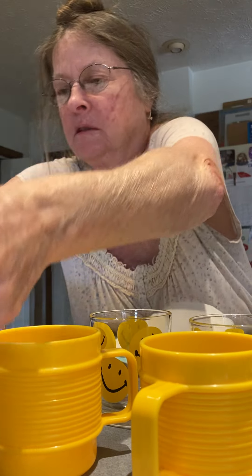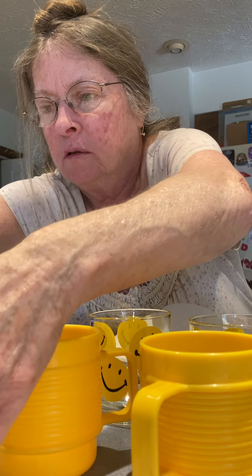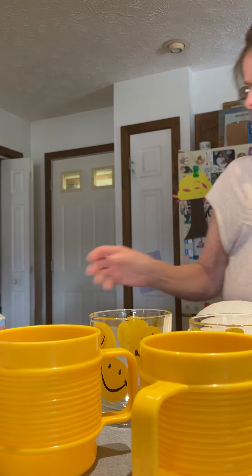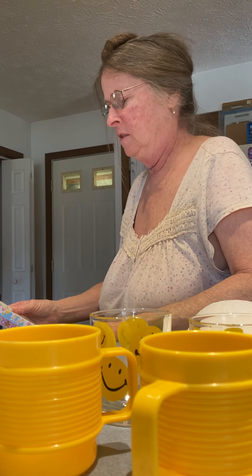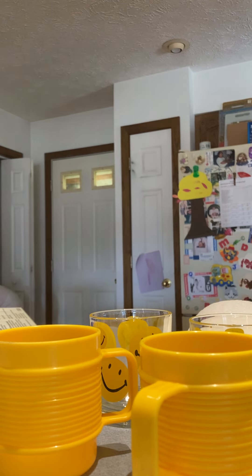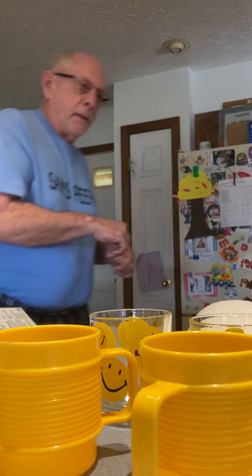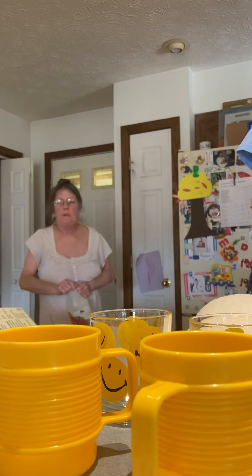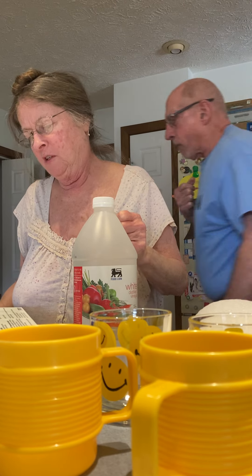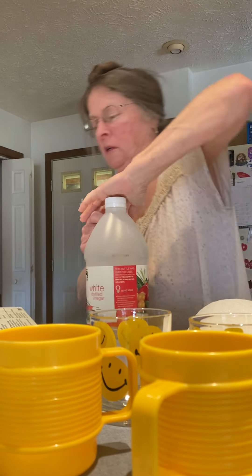Okay, now it says one teaspoon of vinegar. Here, Dad, you want to autograph some of these eggs? Here's a white marker to do it with. You want to decorate? I need one teaspoon of vinegar. It says one tablespoon of vinegar. We're using white — what color are we using? White.